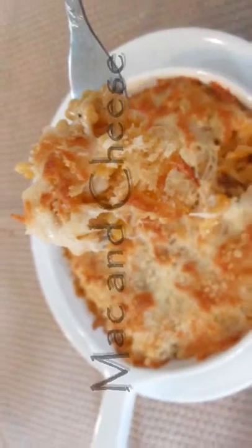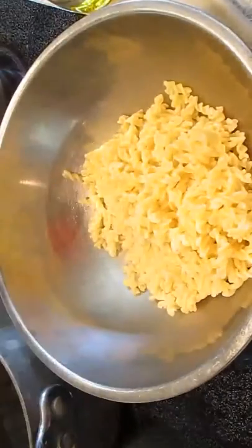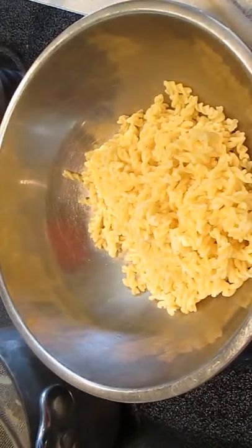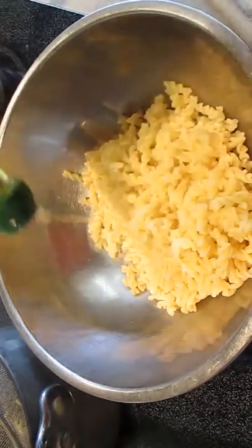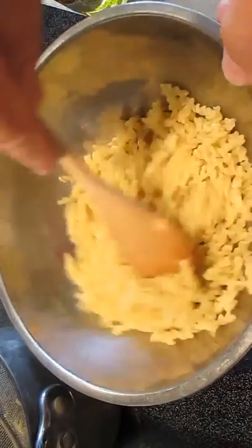Welcome to the Poor Man's Gourmet Kitchen where we share gourmet recipes at a low budget. Now check this out. Following a regular box of macaroni instructions, we've cooked our pasta. We'll be adding some olive oil for a little bit of flavor and to assure that the noodles don't stick.